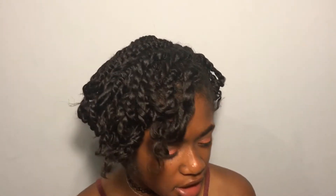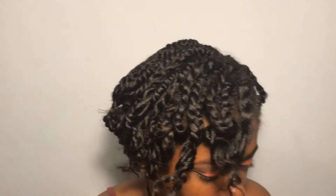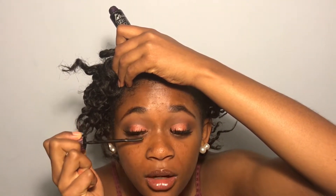Do I want liner or not? I'm going to do no liner — I haven't done that in a while. So I'm just going to put on these lashes and I'll be right back, it takes me a while. Now I'm just adding some mascara — the Maybelline Push Up Mascara — just to make sure my lashes are blended.